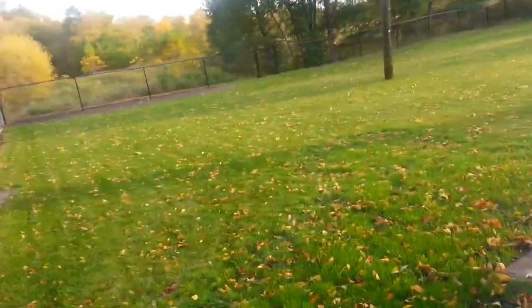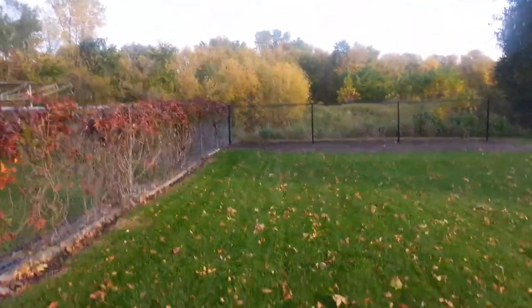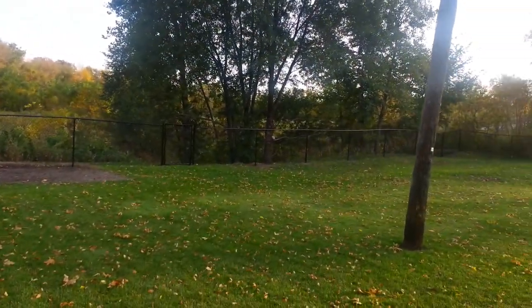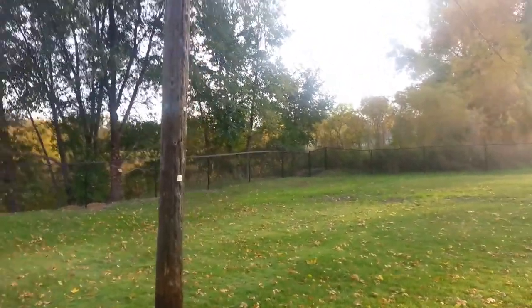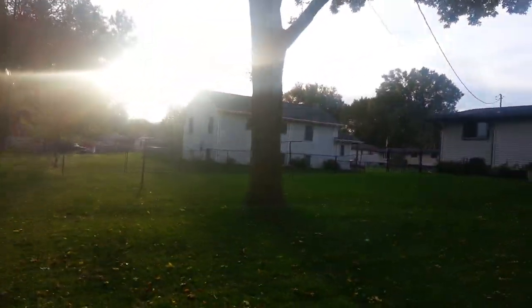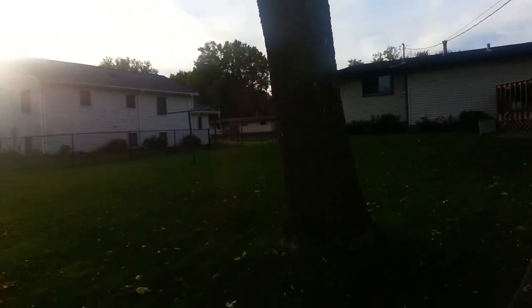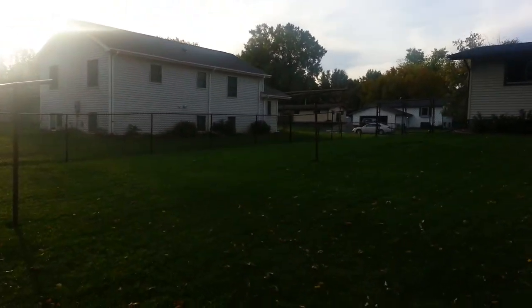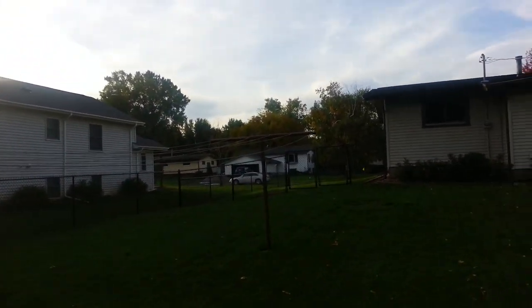Alright guys, did this yesterday — start to finish. Pneumatically drive all the poles. Really a little bumpy yard. And I just went up 4 foot to kind of separate the property lines on the one side.